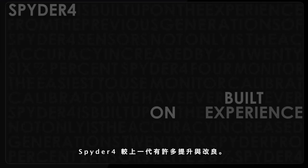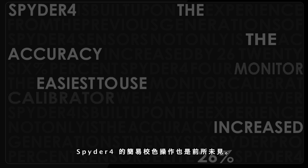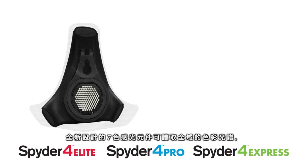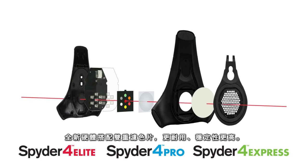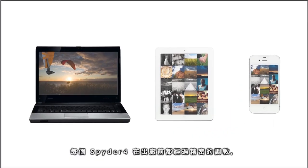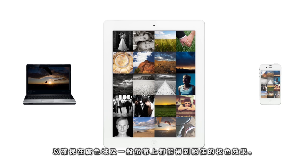Spyder 4 is built upon the experience from the previous generations of Spyder sensors. Not only is the accuracy increased by 26%, Spyder 4 is also the easiest to use monitor calibrator we have ever built. The increased accuracy comes from a patented 7-color sensor, far superior to the 3-color sensors normally used in the industry. The new sensor has double shielded color filters for improved long term precision. Each Spyder 4 sensor is individually tuned in the factory to ensure a perfect calibration of both wide and normal gamut monitors.